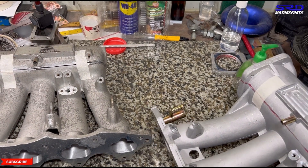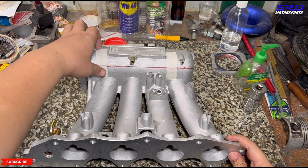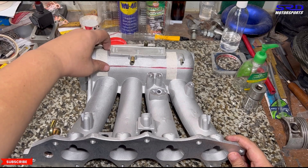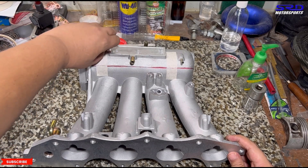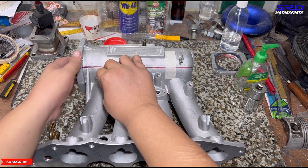Either way, when it gets ported it gets good. We already sawed this off but taped it so we can show you guys both intake manifolds. We'll remove the masking tape and show you how the insides look.